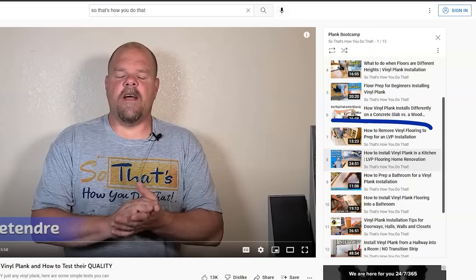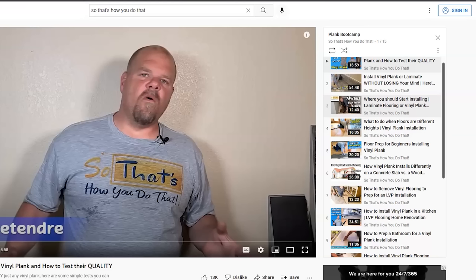Before considering self-leveler, watch video number 15 in the playlist. I have videos on demo — that's video number 7 — and if you need info on building up the floor, watch video number 4. I suggest you pause this video, grab a piece of paper and a pen, and write down timestamps in this video where you want to come back. That way, instead of scrubbing through the video a hundred times, you'll have the time written right there on paper.